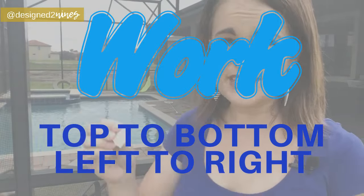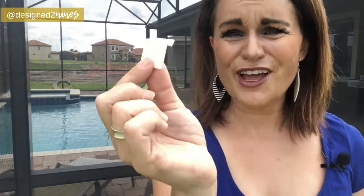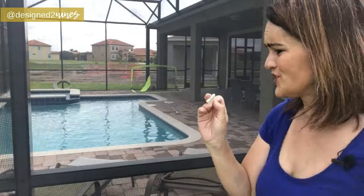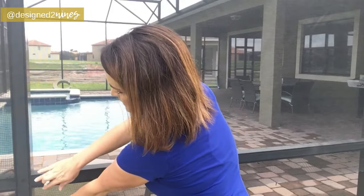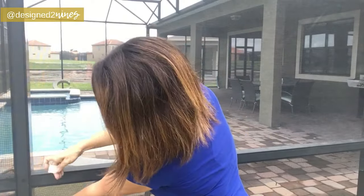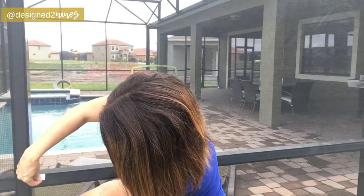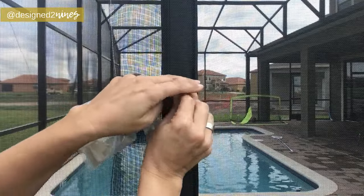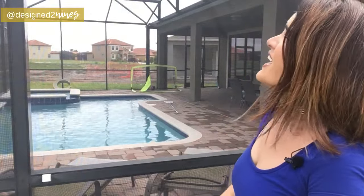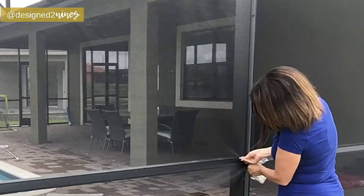Now we're going to do the bottom just like we did the top. The clips don't look like a whole lot, but they make your life so much easier when you're changing out a screen. What we're going to do is pull the screen kind of taut, start at the corner, and then put the clip right where the spline goes — push it in and fold it down. That just holds it nice and tight.